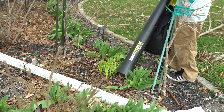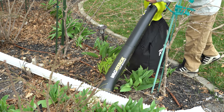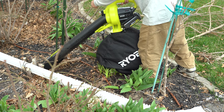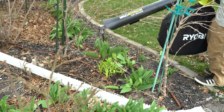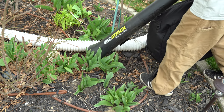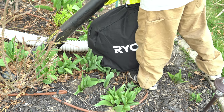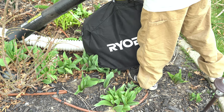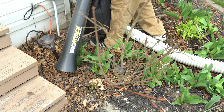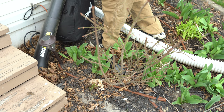Right off the bat, what I noticed is the suction — it's very strong. You can hear this thing sucking up all the dirt. I was a little worried that maybe I was damaging it, but it seems to do what it's supposed to do, so I'm going to go ahead and continue on.